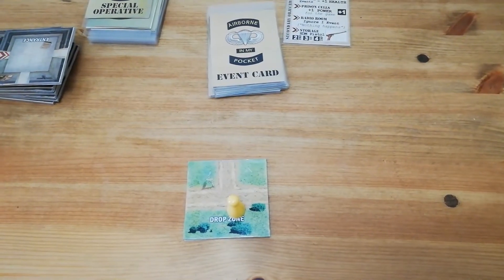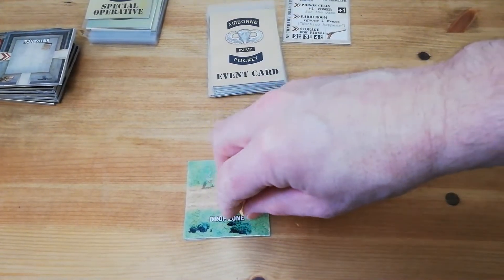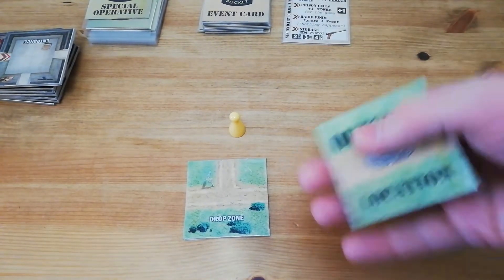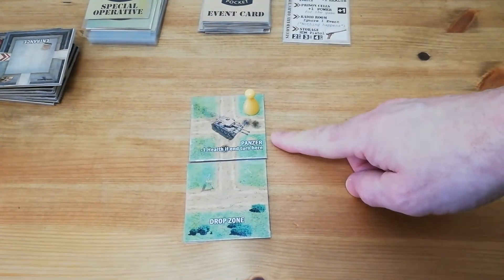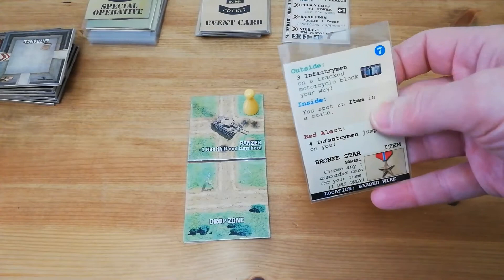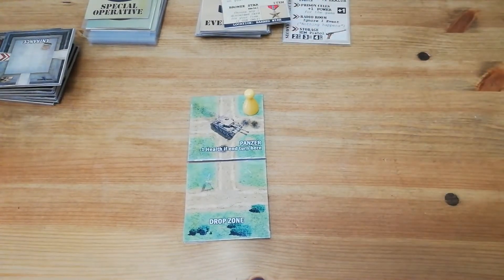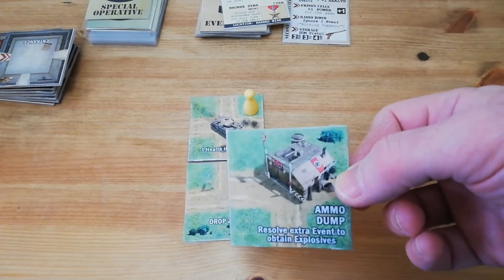The basics of Airborne in my Pocket are very simple. You'll take your pawn or cube or whatever you choose to represent your character and you will move it. You'll reveal a tile depending on whether you're inside or outside, and take note of any effects or actions that need to be taken on the tile. Then you'll resolve an event which is variable depending on whether you're inside or outside, and then you'll have an opportunity to rest and recover any injuries. There may be combat. As you progress you need to find the explosives which are at the ammo dump.